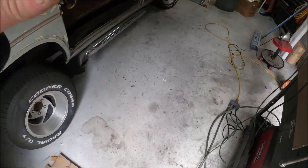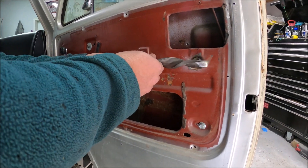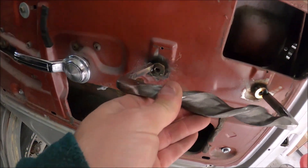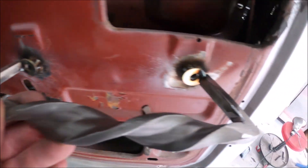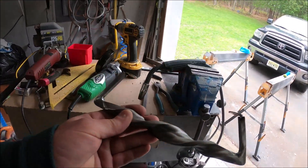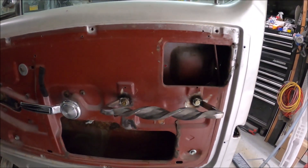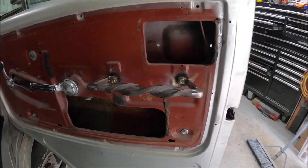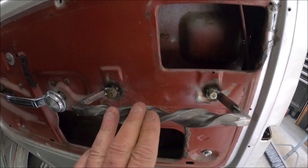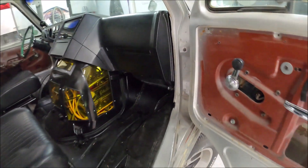We're gonna check it, see if it lines up, and if so then we'll hammer it home. That looks pretty good — good enough. Now we'll weld the whole backside and make sure these are level. I did not record bolting this on, but as you can see it fits perfectly, and through the magic of video editing, that side's done too.